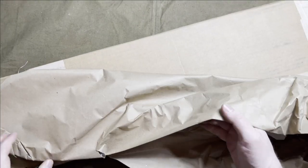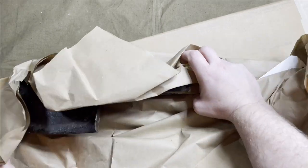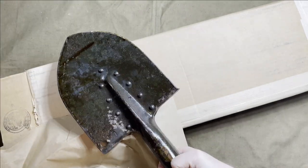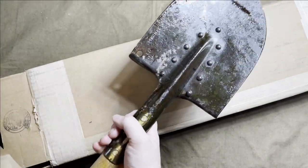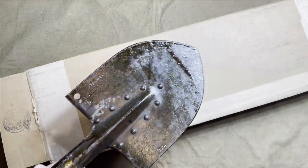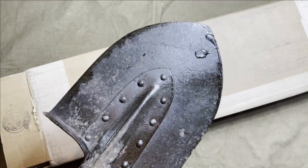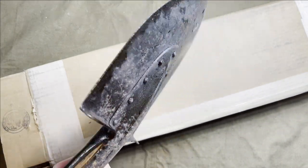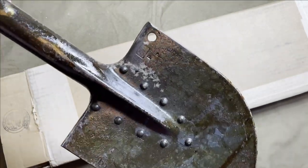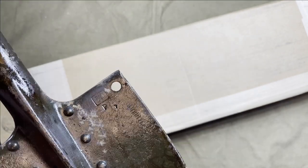These come via Finland, so they should have the SA mark indicating Finnish military use, and they have other markings as well. As you can see it's kind of a goopy mess, but let's take a closer look. Distinctive for the Soviet shovels are all the rivets around. As you can see there are multiple SA markings on there.